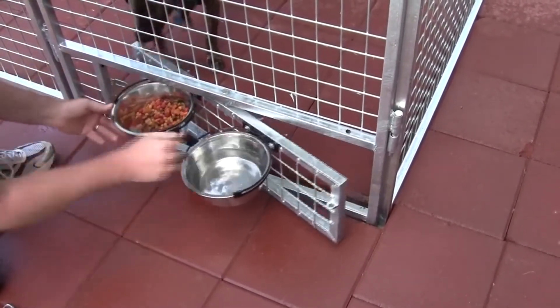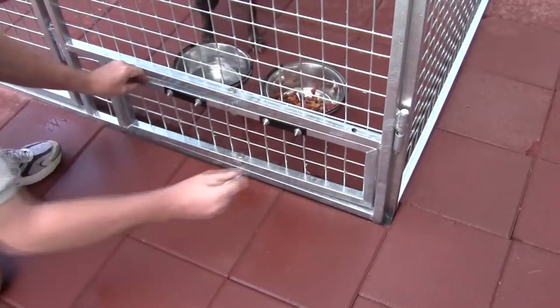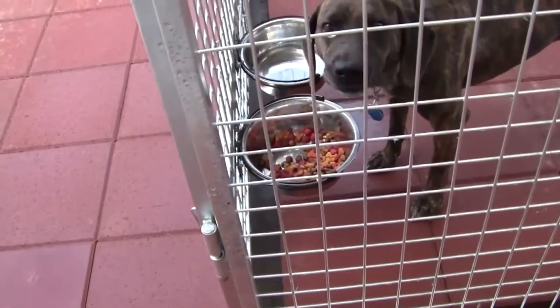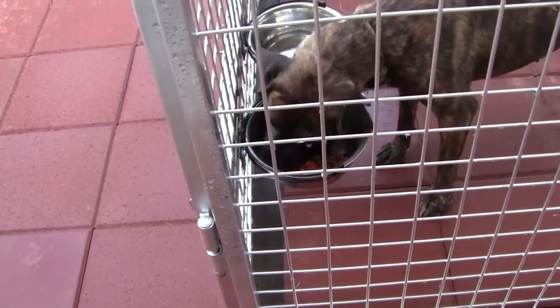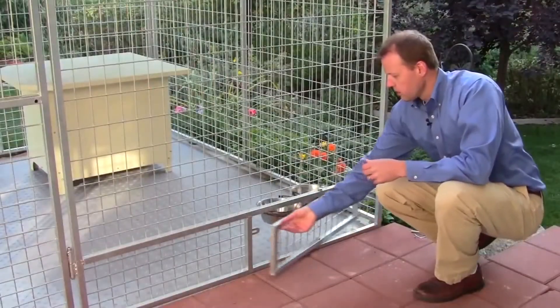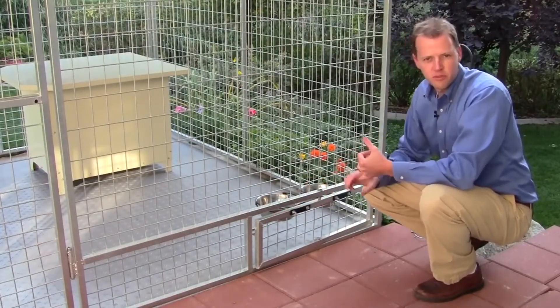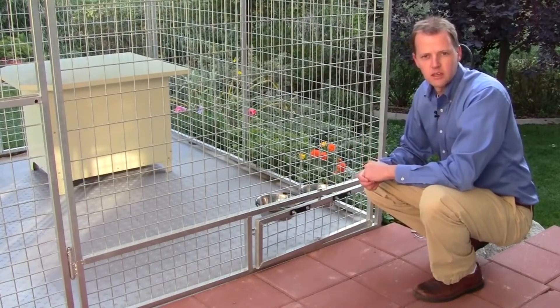We've heard numerous stories of people who've had their pets escape causing damage to other families or even getting hit by cars because the doors open when you have to feed the dog. Plus you can also keep the food and water off the floor, which prevents ants and other rodents from getting into your dog food.